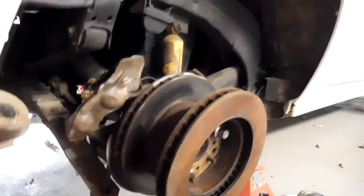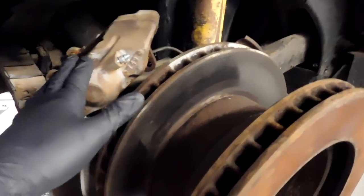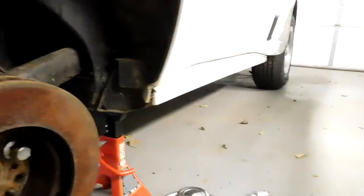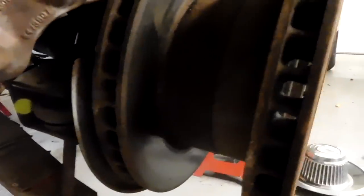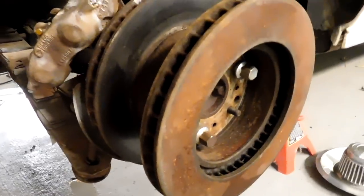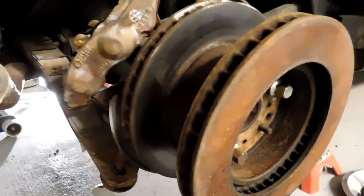The best way to do this is you need to remove your caliper and you need to find another rotor off of a car, preferably a C3. You can borrow the ones from the front if they've already been drilled out. Basically what you want to do is attach it end to end so that you have a better way to grab on to it — it gives you leverage where you can move this and see if you have any play.